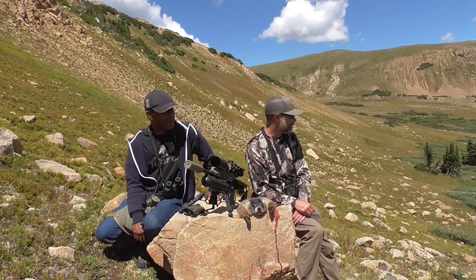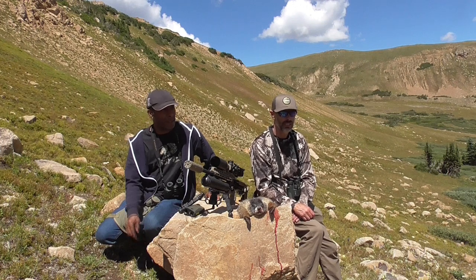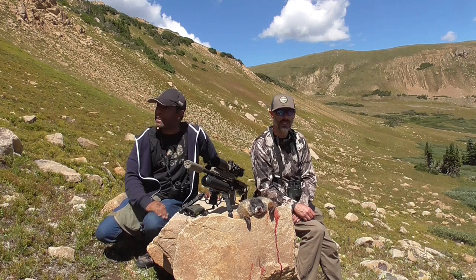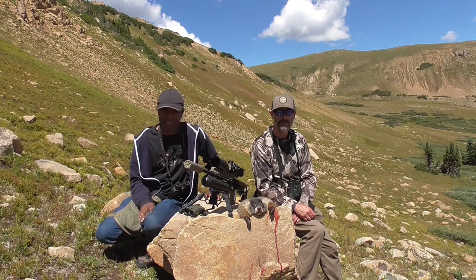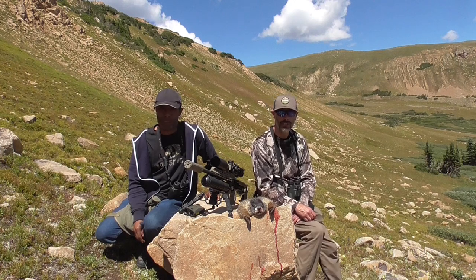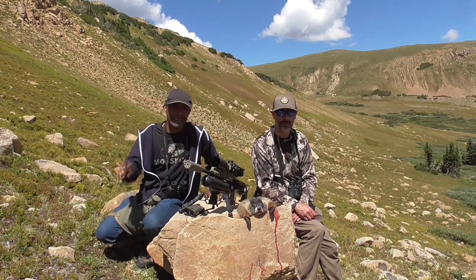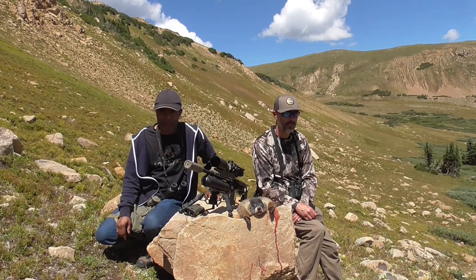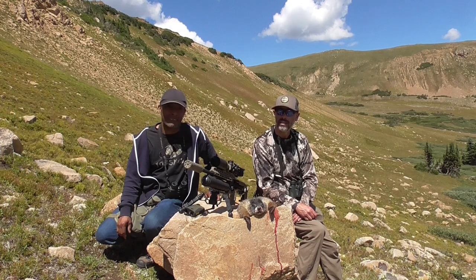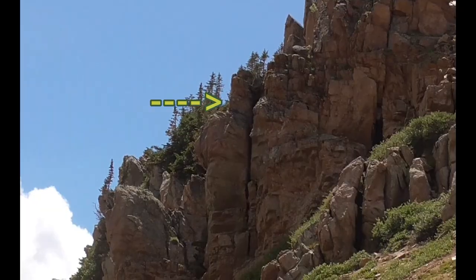Beautiful day though. We're up here at like 12,000 feet in the Colorado mountains — you couldn't ask for a better day. It is beautiful up here, not too windy. If you can take the altitude and the lack of oxygen — and believe me, it's hitting us good. My legs are pumped. But I think we're going to get back to trying to get another one. We're going to try to get a limit of two each. We've got plenty of daylight and we know where they're at. Stay tuned for more.